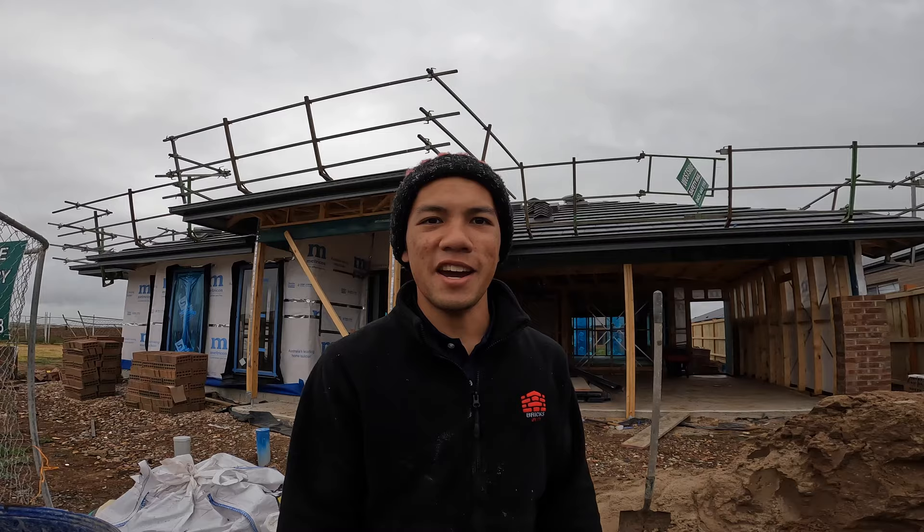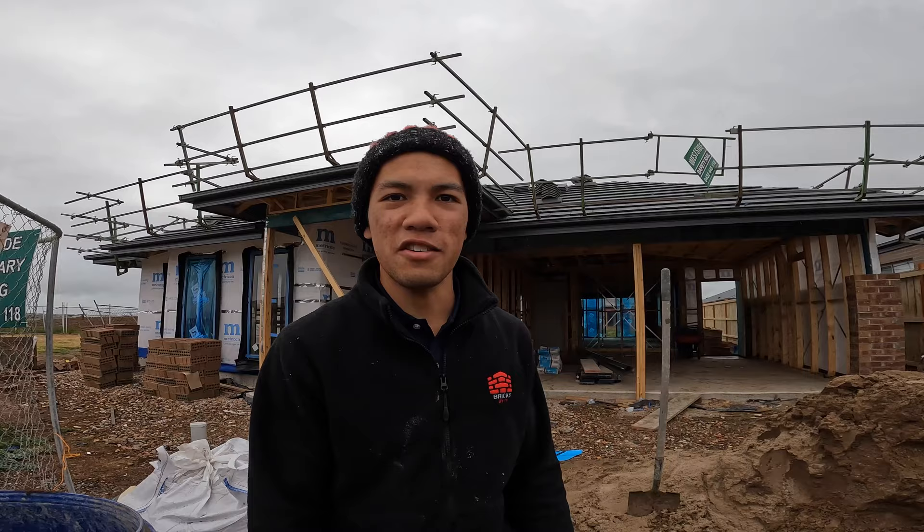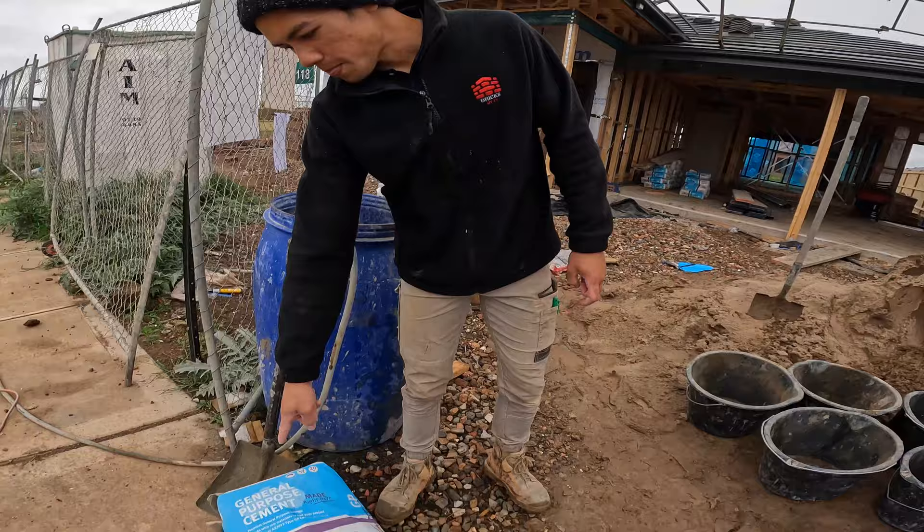Hey guys, welcome back to another video and our first episode in our How-To Series. Today I'm going to show you how to mix some mortar, or what we call here in Australia, mud.